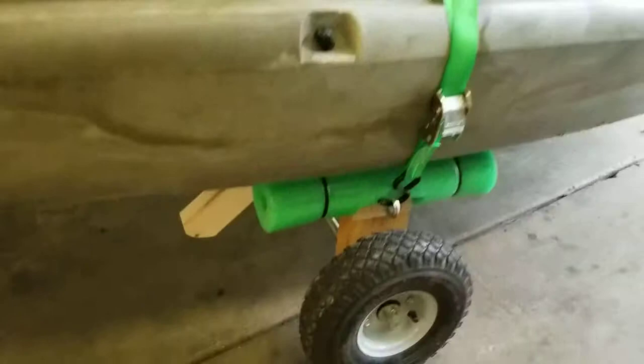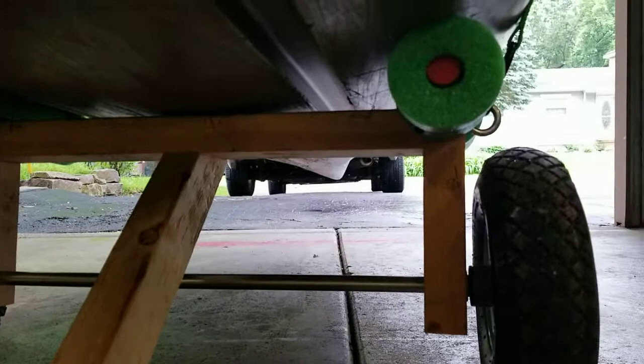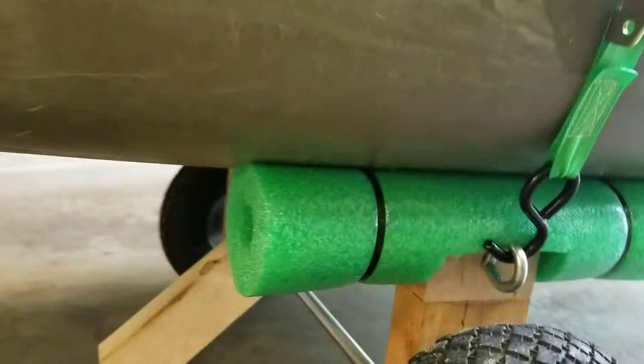I've made a really simple trailer, which is just a 5/8ths rod that you can buy at Lowe's, a couple pieces of 2x4, and about an inch and a quarter dowel rod. You do want the little kickstand there, because that keeps the trailer stationary when you're trying to load the kayak. Then just drill the hole through the dowel rod, put a cotter pin through there and a washer, and put a couple of eye hooks on the end.